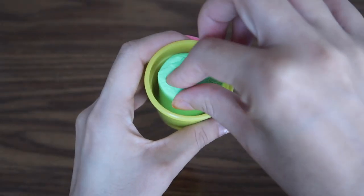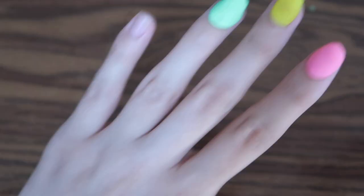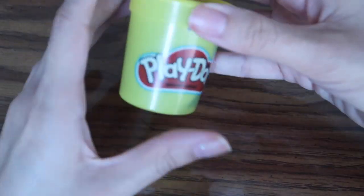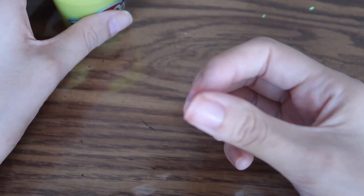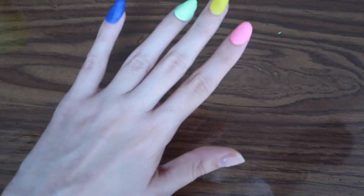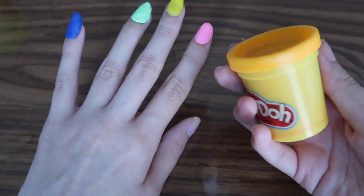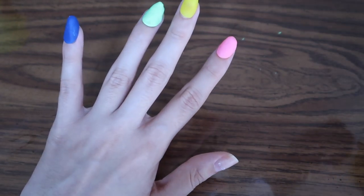This is a nice green too. Now that we're done with the green one, we are going to use the blue Play-Doh for our little pinky right there. Oh wait, we need our thumb — we can't forget about the thumb. What color should we do? White, purple, orange, or this other pink color? It kind of looks the same though. Let's go with purple.